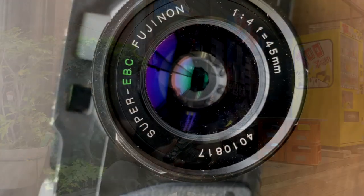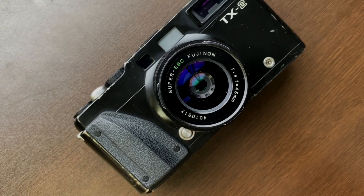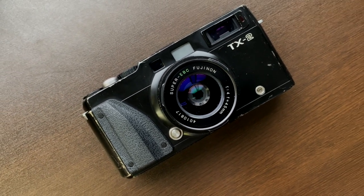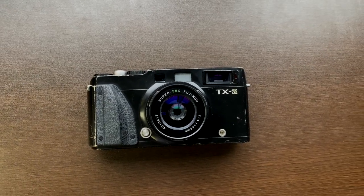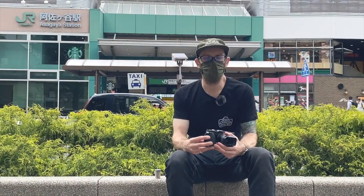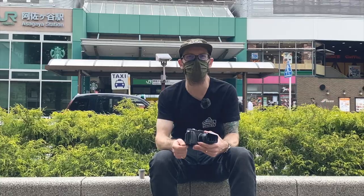The TX2 isn't just a pretty package — it is the whole kit and caboodle. So, how about we load this sucker up and take it out and shoot some panoramics of the new neighbourhood, which is Asagaya in Tokyo. Off we go.